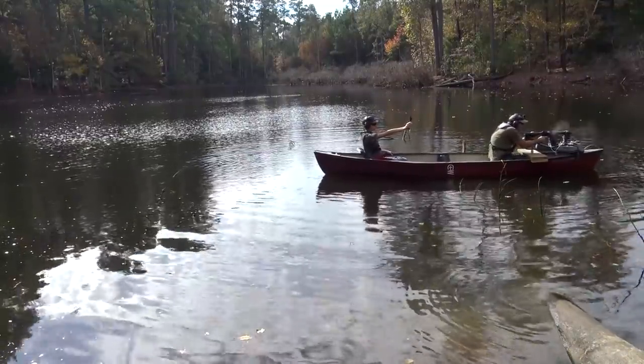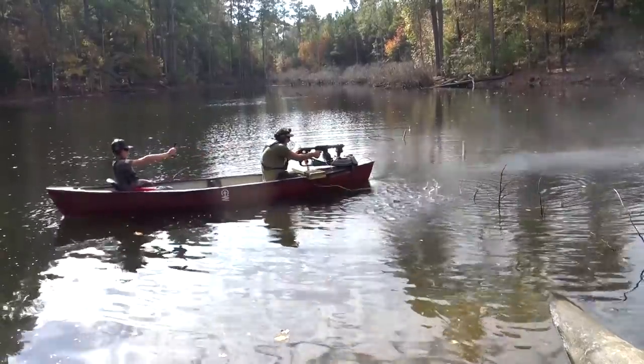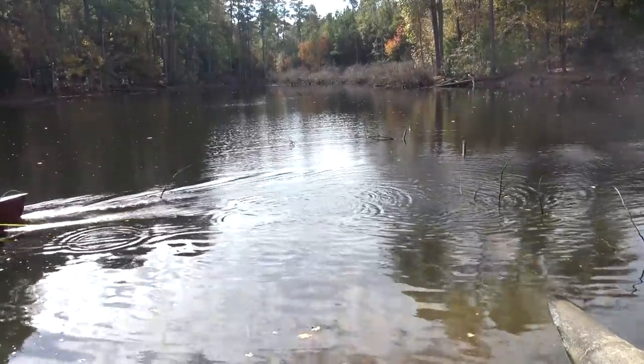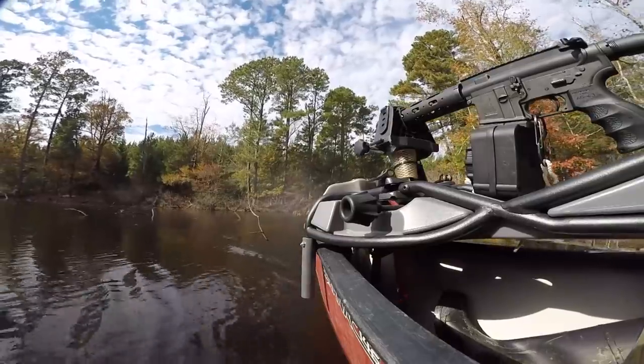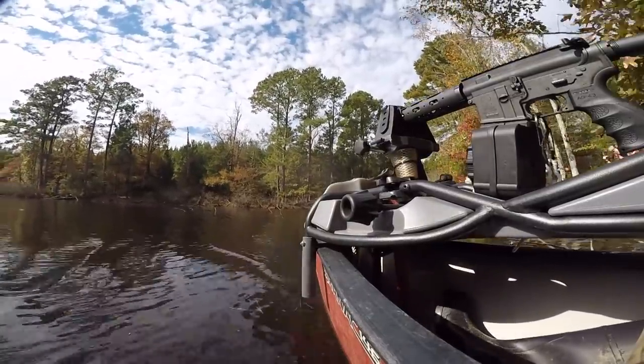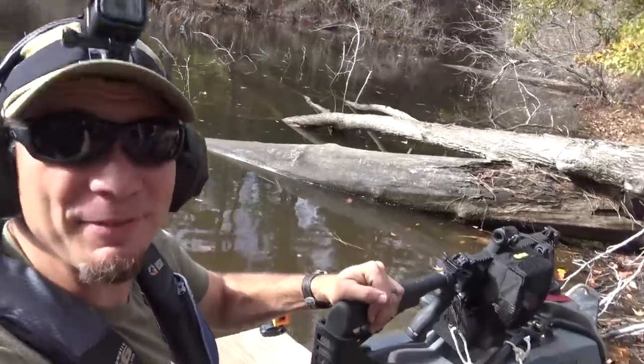Three, two, one! Oh my gosh, we're moving so fast! And .223 did pretty good, so it makes me excited for how much more .300 Blackout will do.